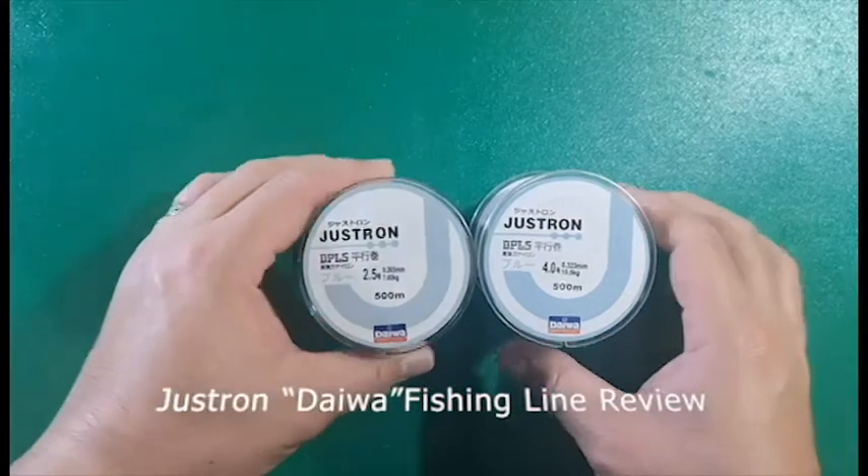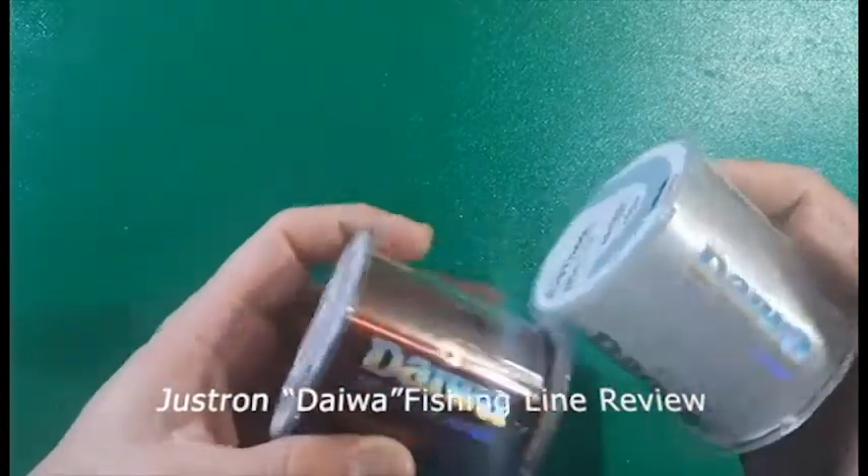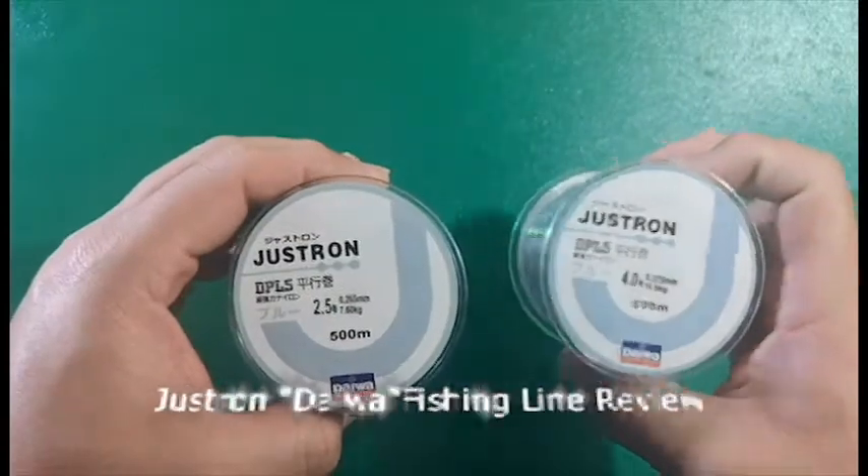Hello Fishing Buddies and welcome to my review of the Justron Fishing Line. These are actually really cheap lines — I got both for about less than six quid.